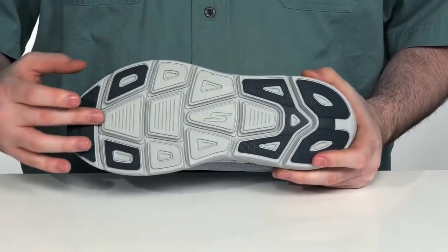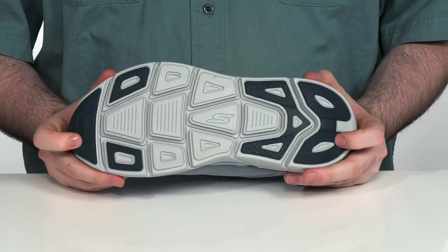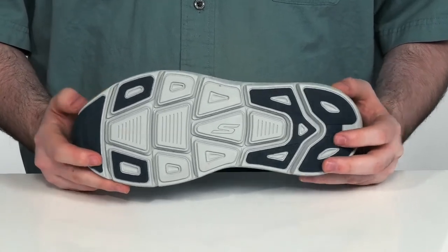On the outsole, it's got four flex grooves to add extra flexibility, with durable rubber pads on the heel and the toe that are going to provide plenty of traction.